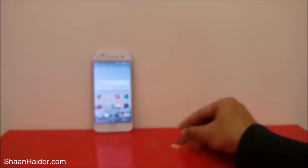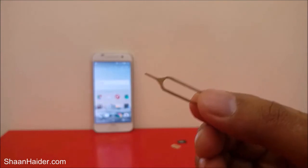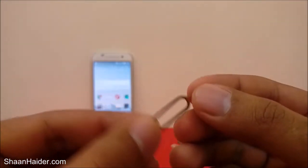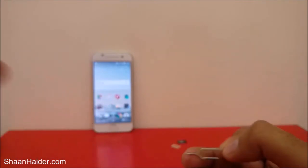You also need a micro SD card for the micro SD card slot, and you need the SIM card tray ejector tool — the pin that comes with your HTC One A9 in the retail box.